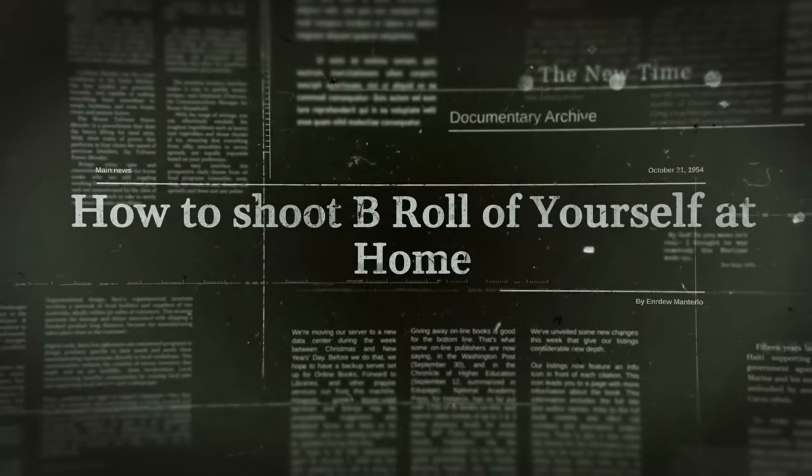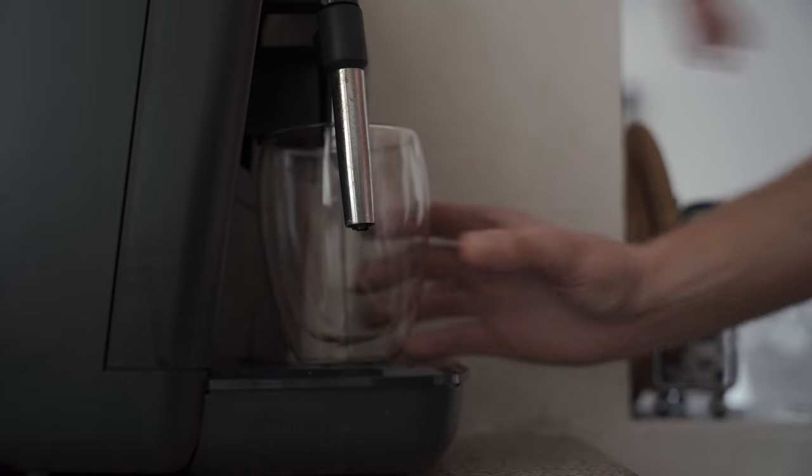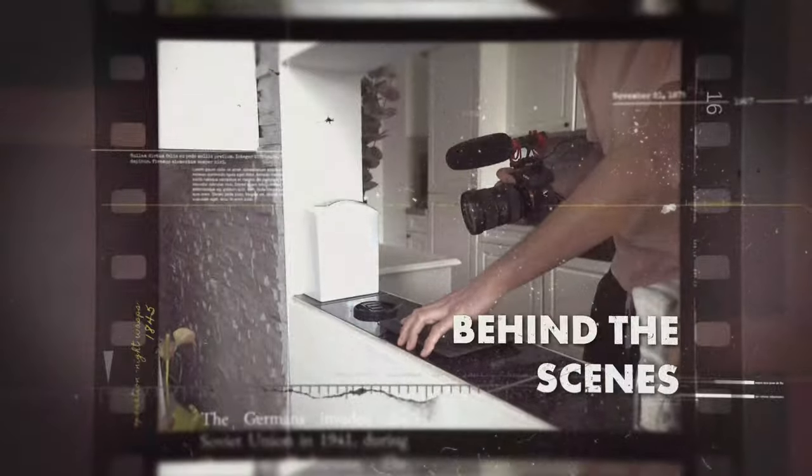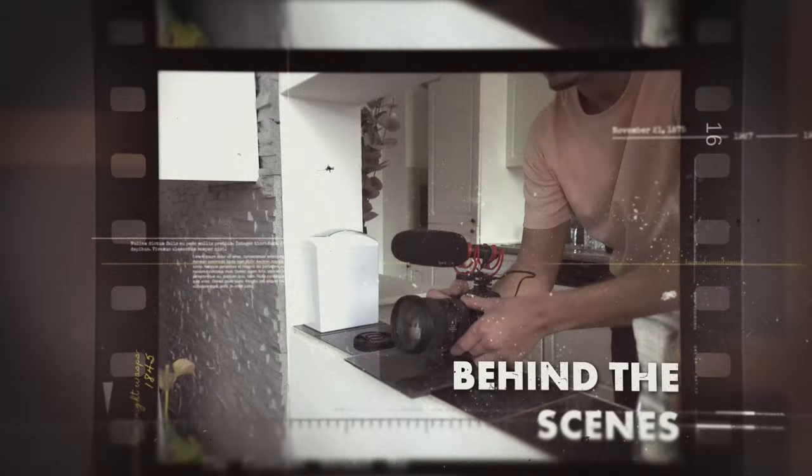Today I'm gonna show you how to shoot B-roll of yourself by yourself. We will walk through every shot step by step, so you get the idea of how to film cinematic and creative sequences of yourself at home.